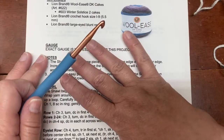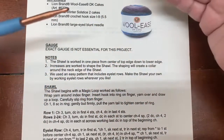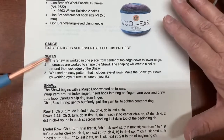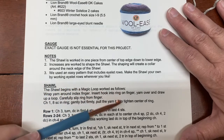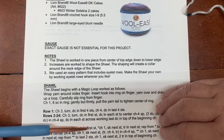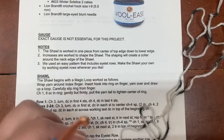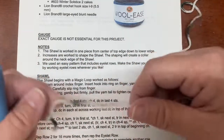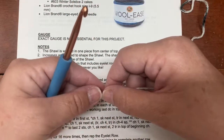To begin the shawl — this is what I like to refer to as the setup rows, though that's not the pattern's term. The shawl begins with a magic loop and the pattern tells you right here how to do it. Keep in mind I am left-handed, so I don't know how to flip this for a right-handed person — I'm just not coordinated enough for that.